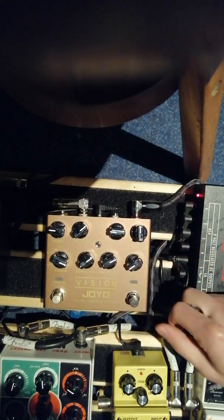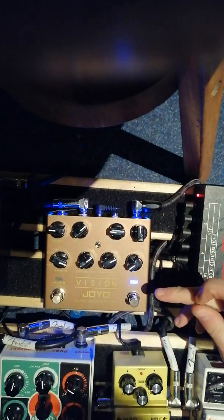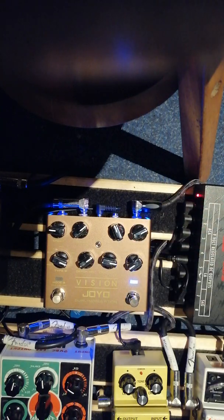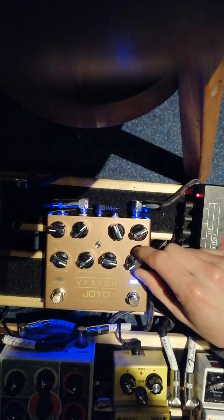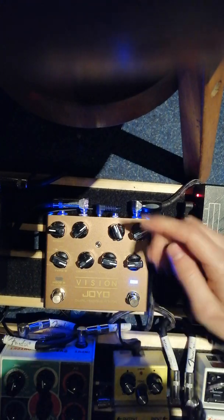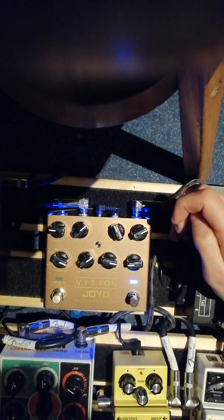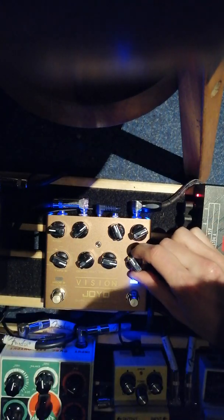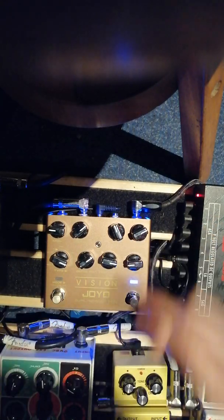Let's go to the other side. Start on the left side again. Optical tremolo. Next up we got a... it's so hard to read, Jesus Christ. I don't know what that is actually. Let's hear it. Some kind of chorus.